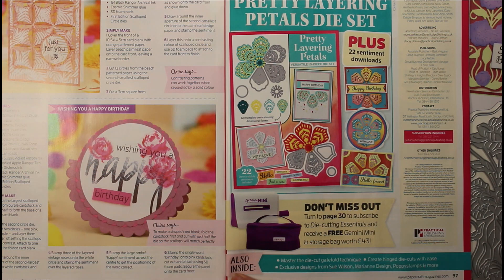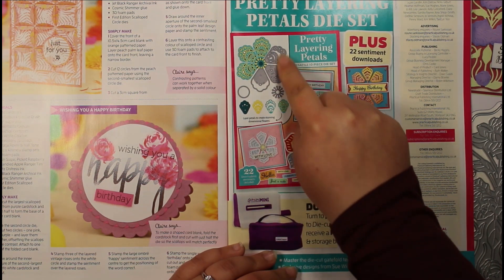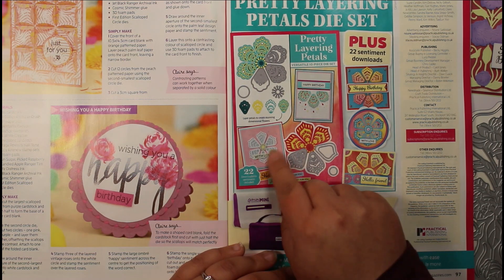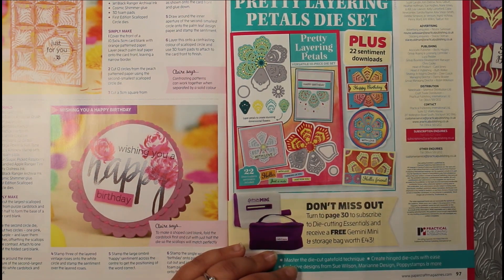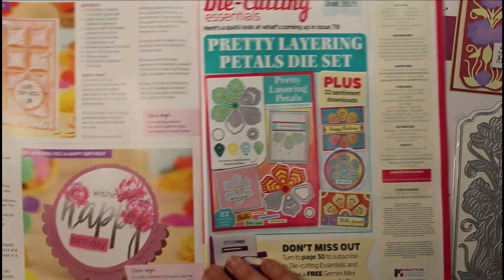Next month we've got this pretty layering petals die set — a 10-piece die set. It looks like you get three different panels that you can layer together to create full decorative petals. I love creating that full flower look and it's something a little different. Really excited to see what we can create, and there are also 22 sentiments you can download. That's a quick look at the magazine.